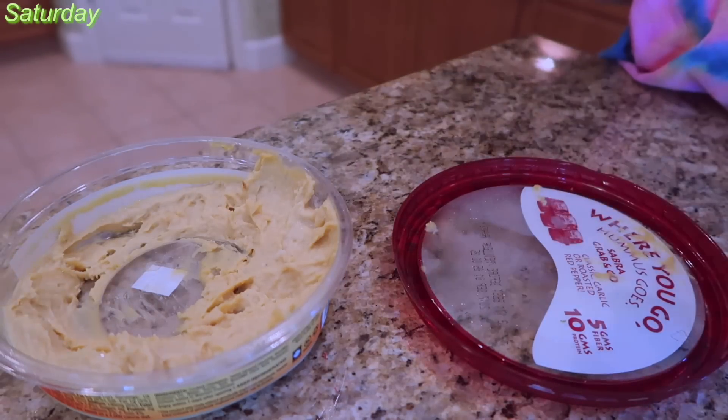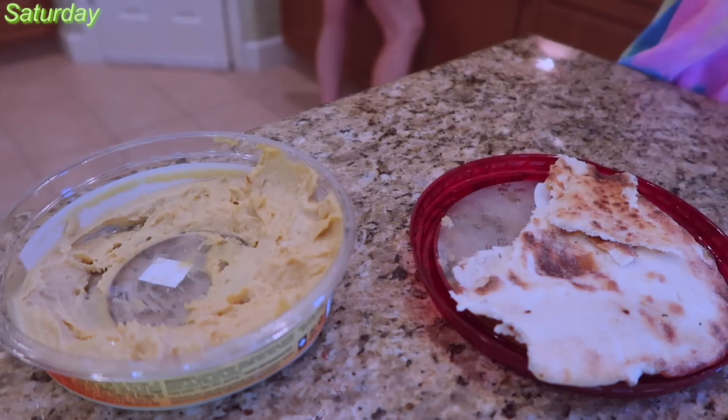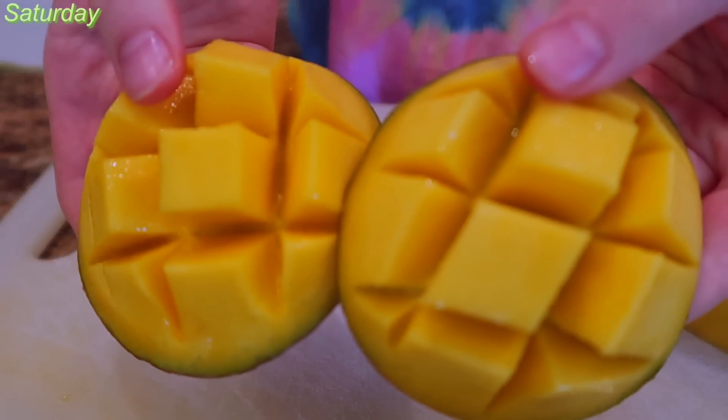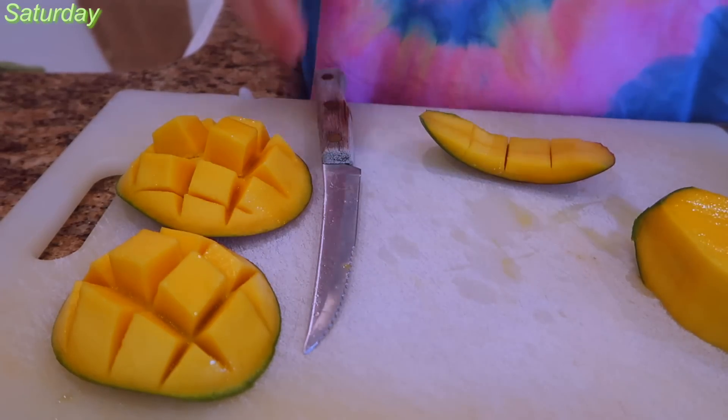Now it's lunchtime — or a snack, I guess. I'm finishing the garlic naan from the other day. It's from Sprouts, and I'm just dipping it in some hummus.